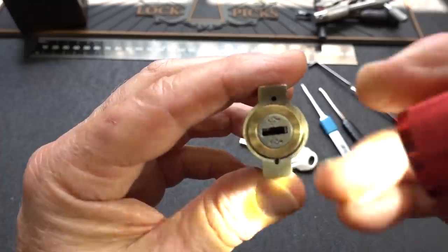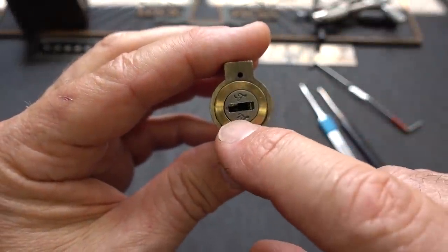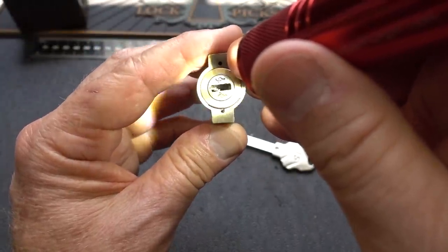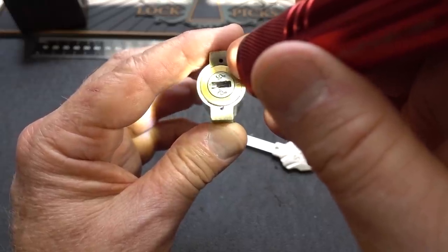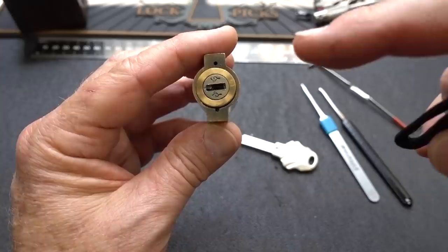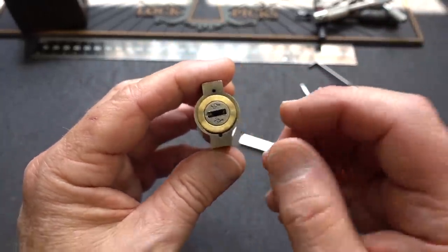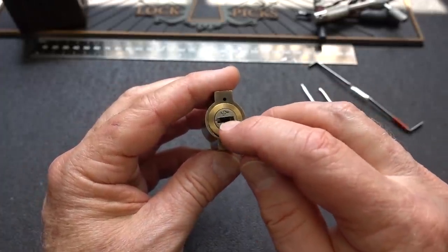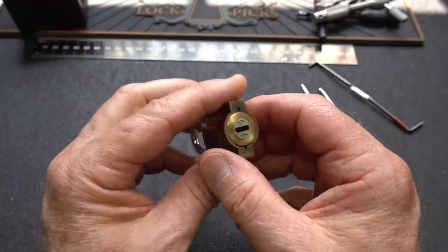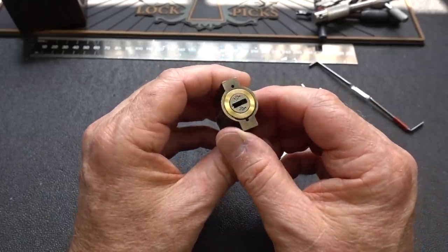When you look in there — I'll show you the key in a moment — but along the left side, this has sliders on the top and the bottom. From what I can tell, there's about five on the top and another five on the bottom. There's a spring on each of the sliders that shoves them all the way over to the left, and that's always been my problem trying to pick this guy. I just couldn't get access to get behind them, or I would overset something, so I gave up and it's been sitting in the bucket for a long time. But I got an idea today.